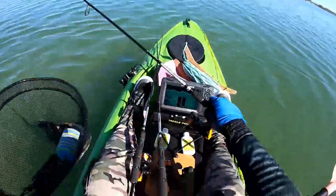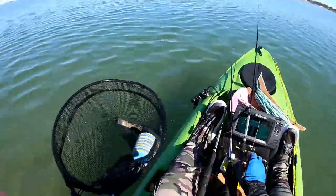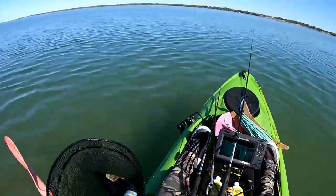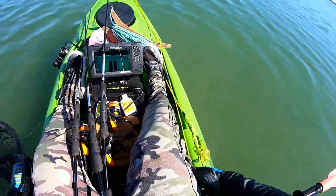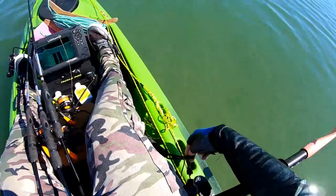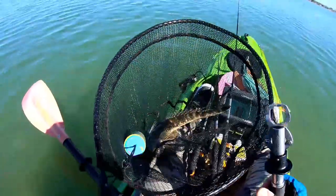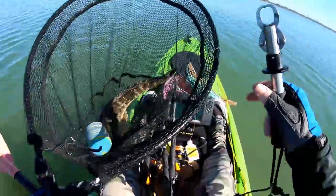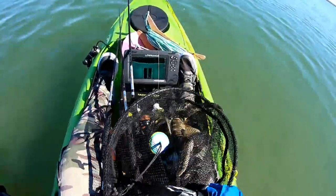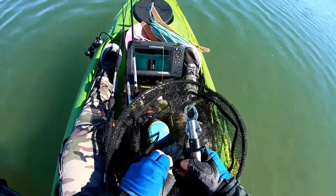That is a nice flatty and he has scoffed that little Z-Man 2.5 inch grubs. That big long tail is a signature of the grub — it's caught probably over 150 different species, fresh and salt. It's got a nice compact body. Straight out of the packet you can put it on a size 1 or 1-0 jig head, even smaller if you want for specifically chasing bream. That long curled tail draws the fish in, and when they strike the tail just folds away and the fish finds the hook — it's just that perfect bite-sized snack.